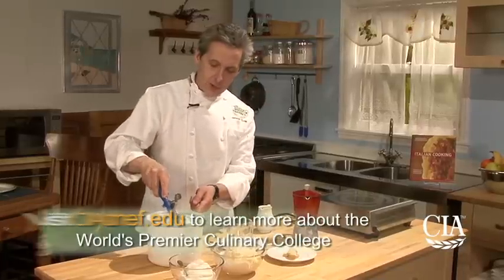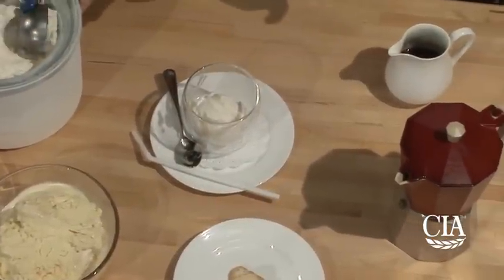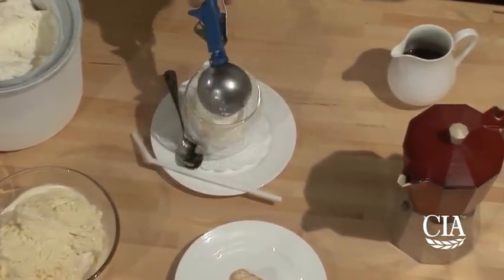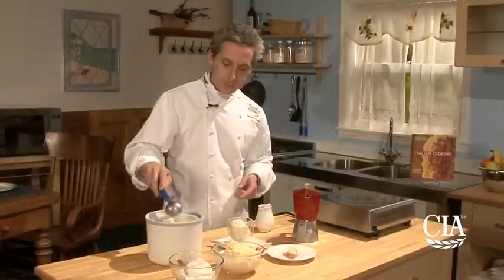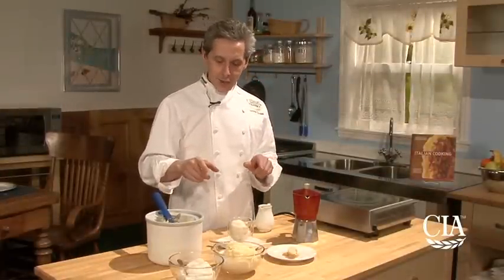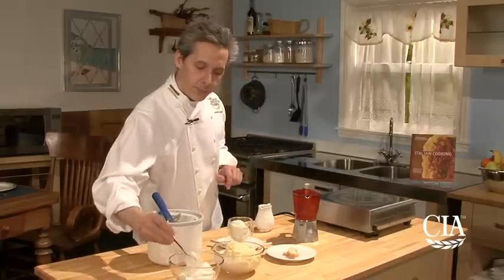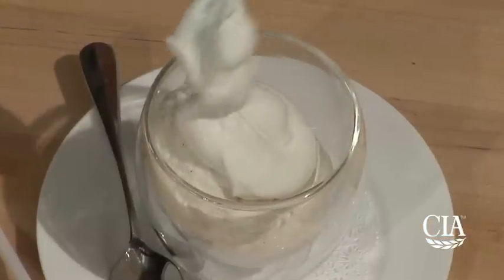Here we take the gelato and pour it in a cup. It can be in a cappuccino cup, a glass, whatever you like. Perfect for the summer. The contrast between cold and hot with the whipped cream goes amazingly. Then we're going to put a little peel of whipped cream on the top, if you like — you can do it without — right on the top.